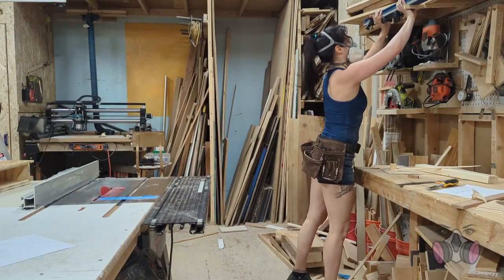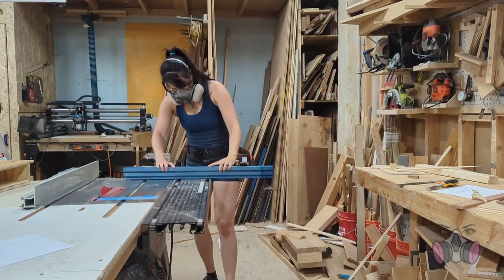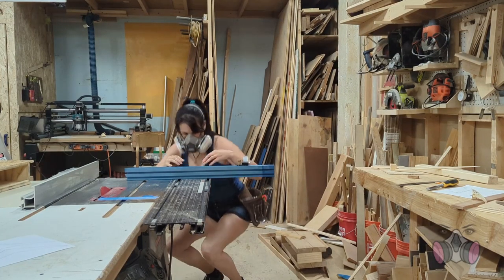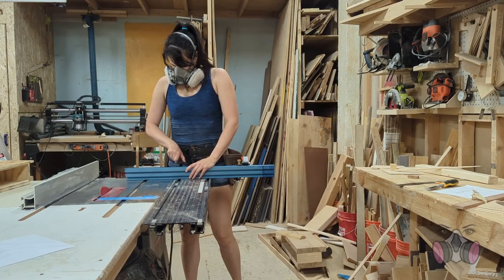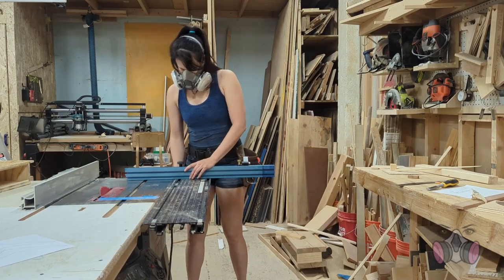Hey there, Internet! Welcome back to my mess, which I promised to clean up one day — just not today, and probably not tomorrow either. But I will be doing the second best thing to cleaning, and that's using up some of these scraps in the background to make a little bee house for my porch, because those are both cute and good for the environment. I've been wanting one for a really long time.